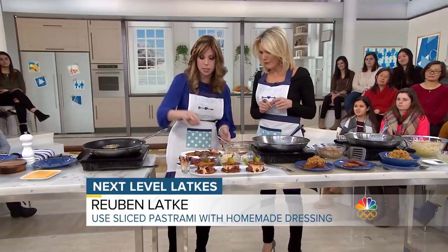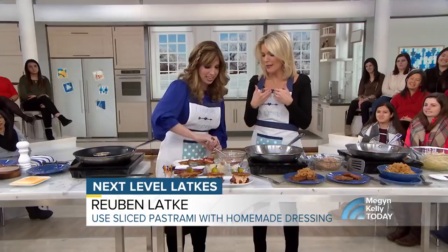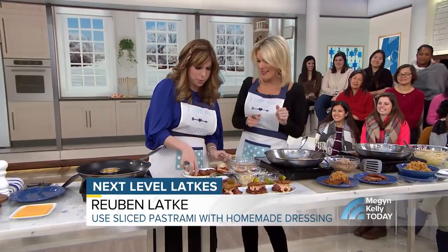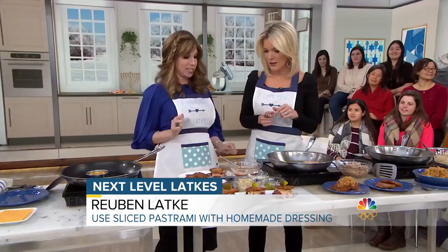Do you mind if I use my hands? Of course not. Layer this up, and a little sauerkraut on top. We've created an amazing slider right here — just a beautiful toothpick, and this goes right in. That looks spectacular. Is that amazing, guys?